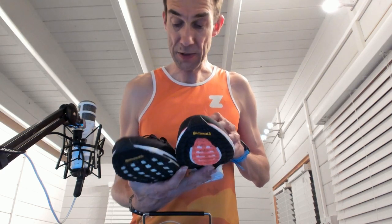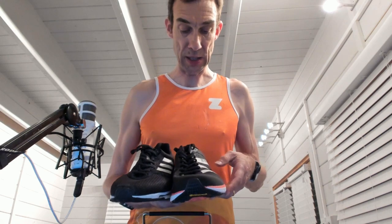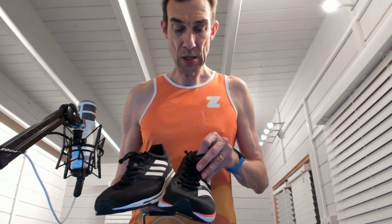Seven eyelets again — so you've got more eyelets than most shoes. Some shoes have only got like four eyelets. The tongue on the new version is very much a neoprene-type thing; it kind of reminds me a bit of the Turbos.